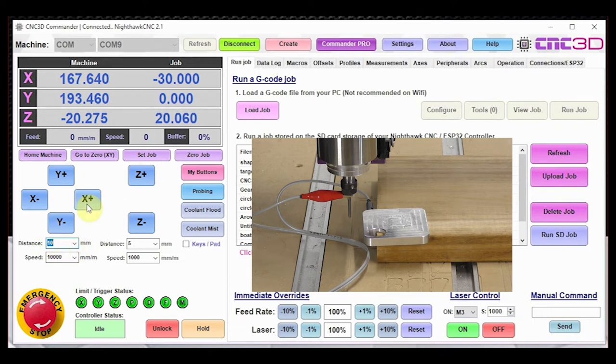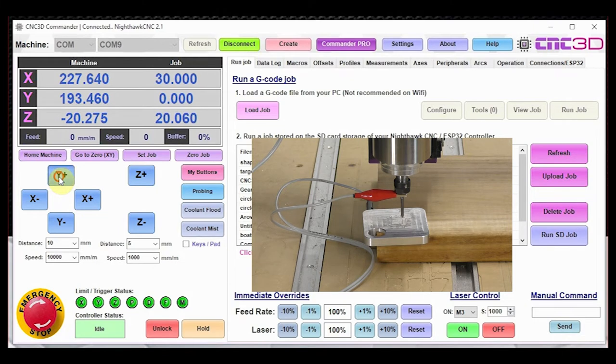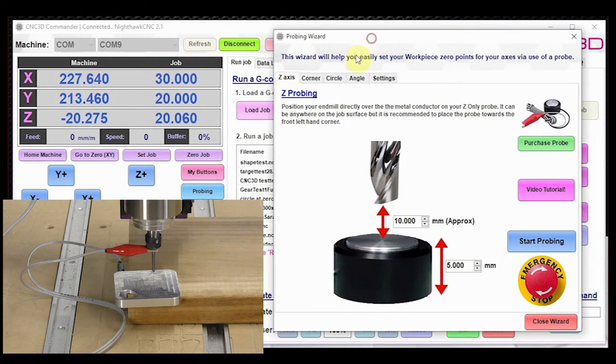We're going to close out of the wizard and jog our machine across to position the end mill above the probe. Once that looks like a good spot, let's go back into probing and run our Z probing. We'll put in the approximate distance from the surface of our material — about 20 millimeters — and enter the thickness of our probe. We've already measured it with vernier calipers and it is 5.002 millimeters.